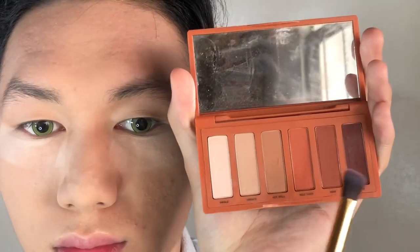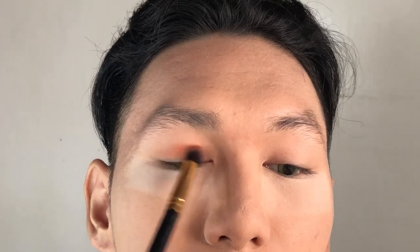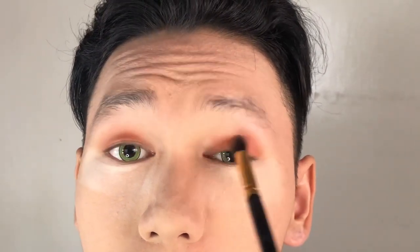I'm gonna use this shade — very orangey, very light and very sweet color. Swipe it on to the eyelids, not going too much above or too much below, just at the right area. Now I'm doing this on the other side of my eye.